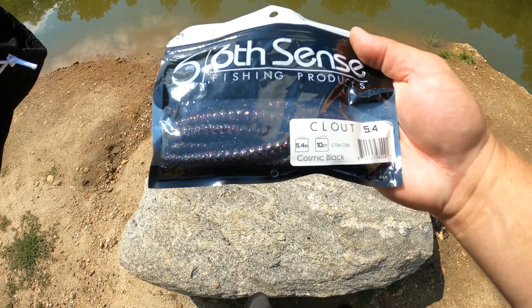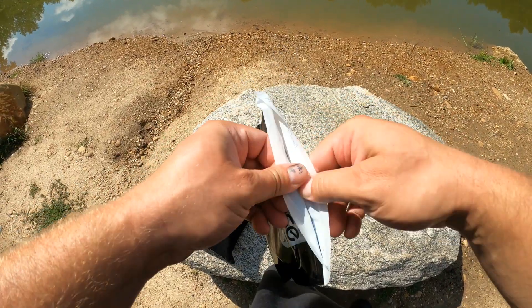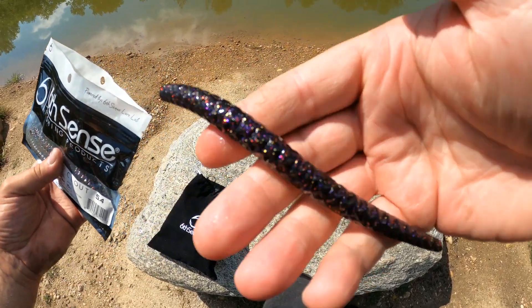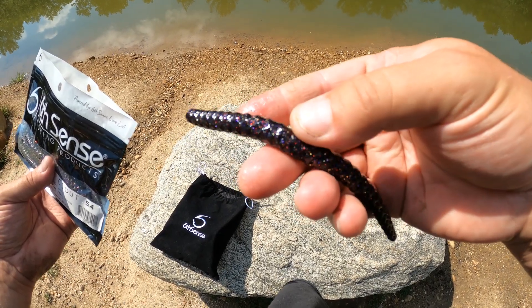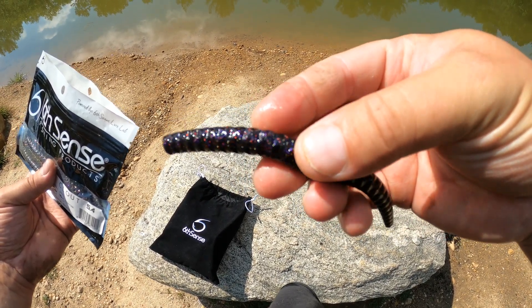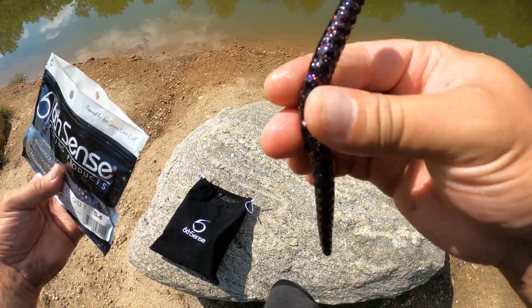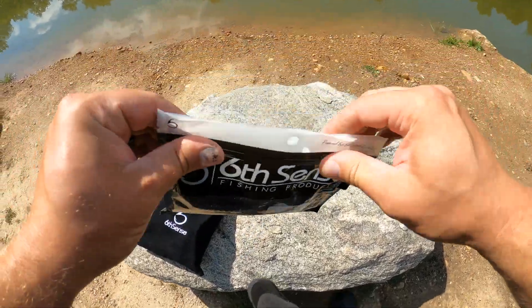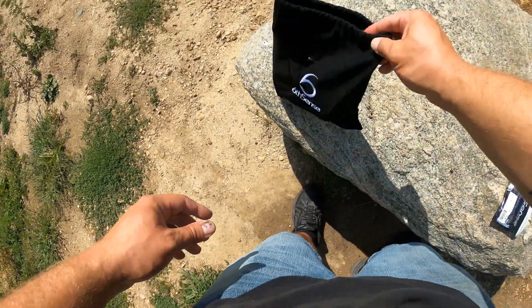First item: Cosmic Black Clouts. This is one of the colors I've actually been drawn to quite a bit — kind of like the Cinnamon Crave, it's one of their newer colors. It's got that really dark purple-black color with the gold, purple, and red fleck in there — really, really nice color. Clouts always have really good action. I caught my first lackey-rigged fish this year on the Worm Juice version of one of those, so they are an amazing bait.